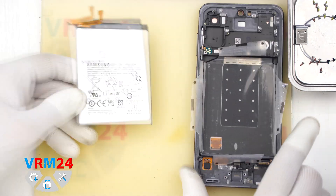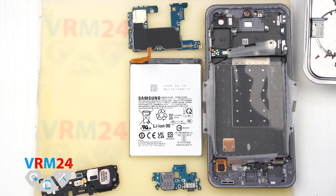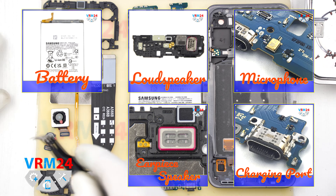This was a really quick and easy teardown — probably the easiest one I can remember. Thank you for watching and we will see you in the next video or on our website.